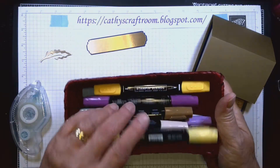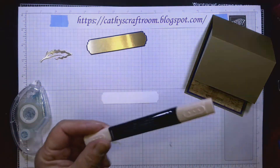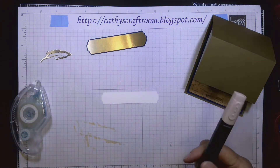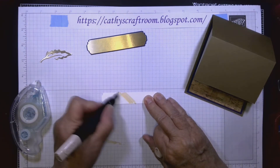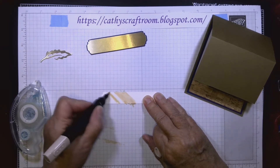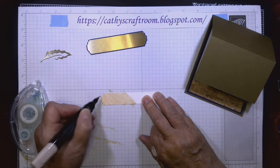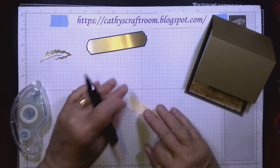I have several colors of Stampin' Blends. I'm going to use the ivory first — I don't want the label to be white since there's no white showing in the front of the card. I'm just going to paint it sloppily; it doesn't need to be neat, I just want to cover it so it's not white. I've already done a little painting on the other edge.